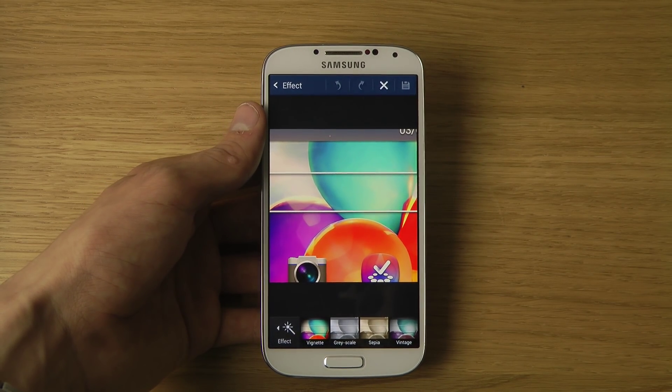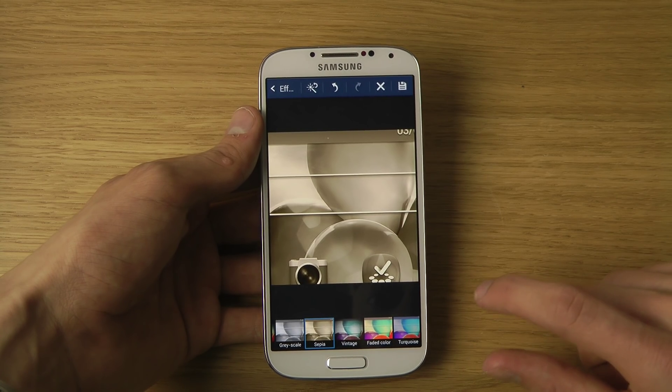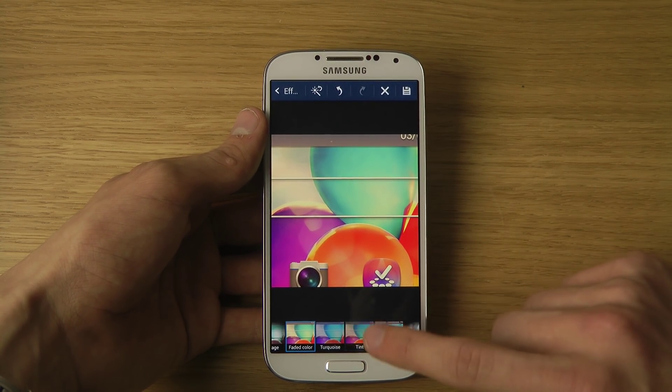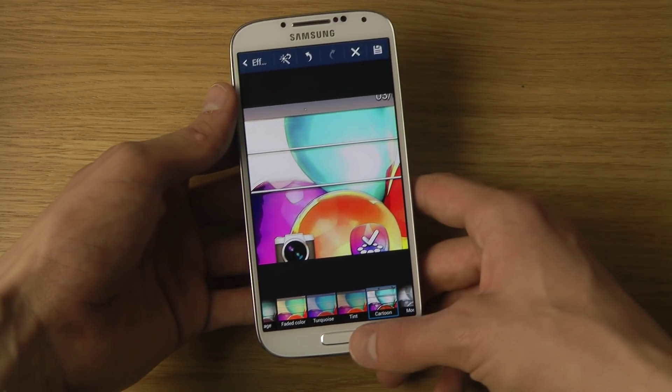They also have the Effects tab, which includes grayscale, sepia, vintage effect, faded color, tint effect, and kind of like a cartoon effect, which makes it look really, really cool.